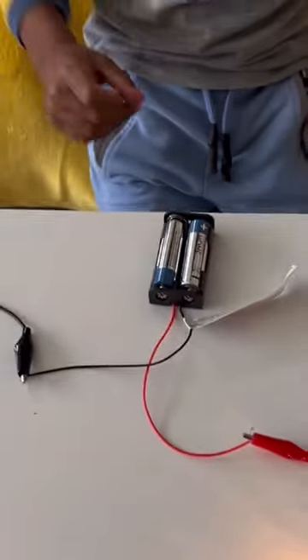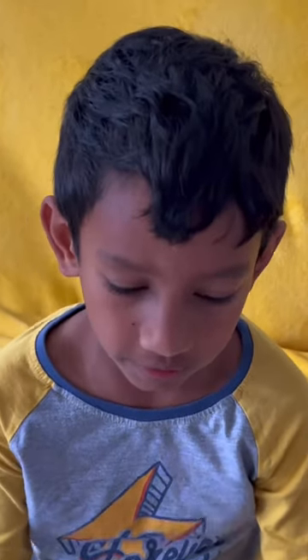So graphite is a connector — an electricity conductor.